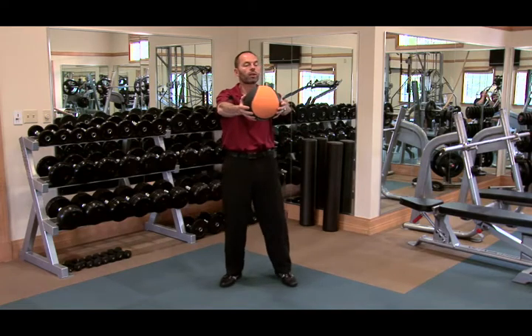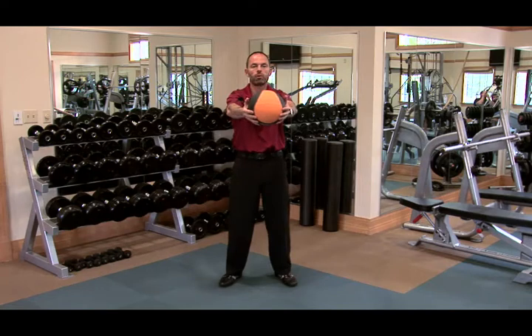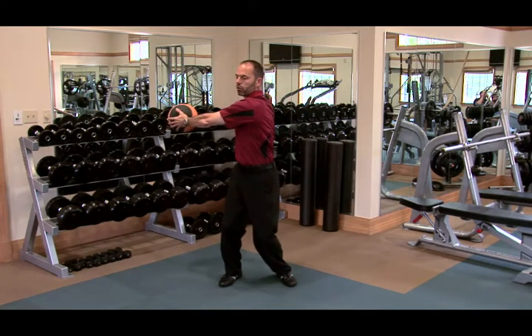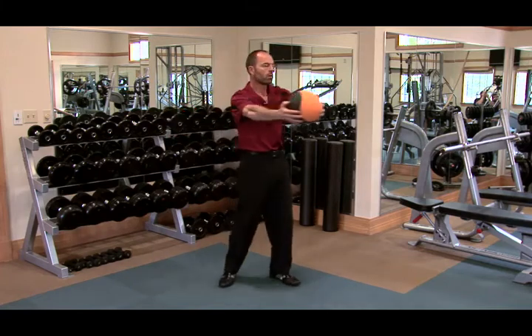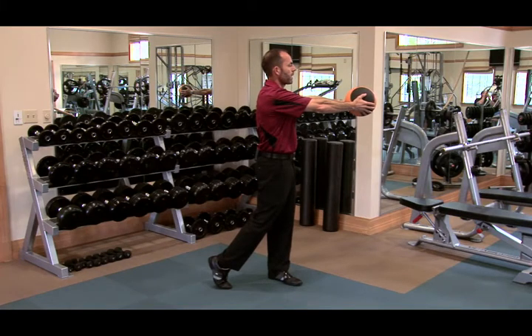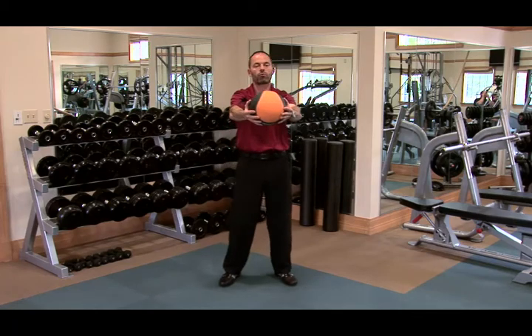The second progression is adding the finish. Again, start from here — abs in, rotate shoulders and hips. Then start with your legs and hips, go forward into a good finish, which means your shoulders are over your hips, over your ankles.